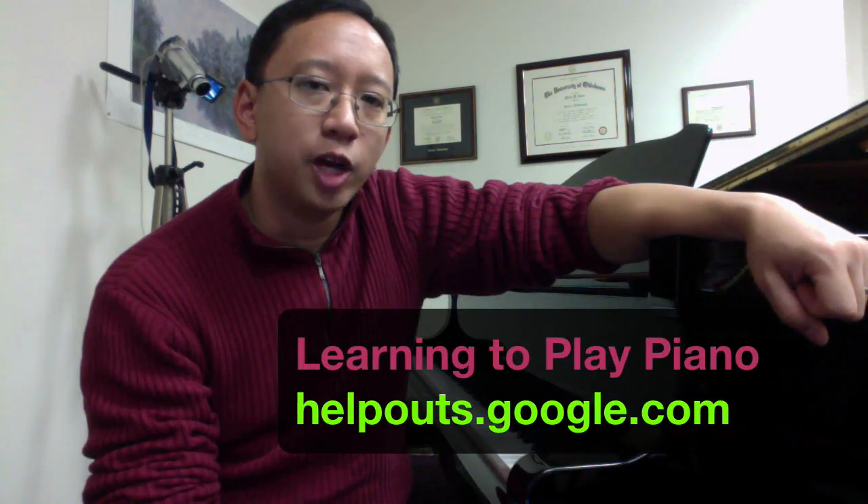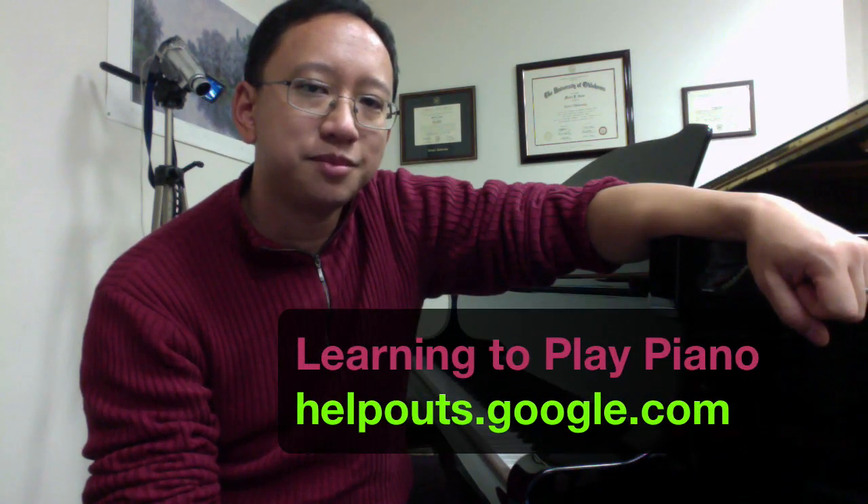So if you're interested in scheduling a session with me, go ahead and check me out on helpouts.google.com. See you. Bye.